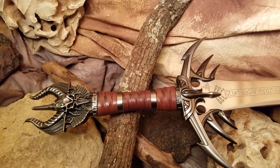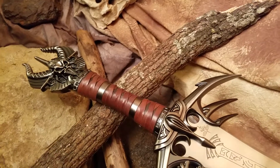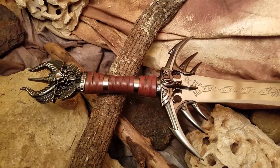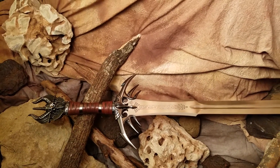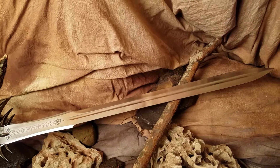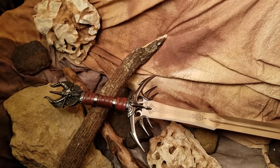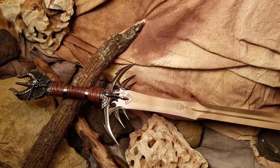Look at that — isn't that just incredible and beautiful? It's a masterpiece. This is Kit Ray's Anathar sword, just another exquisite masterpiece that he forged. Keep it up, Kit.